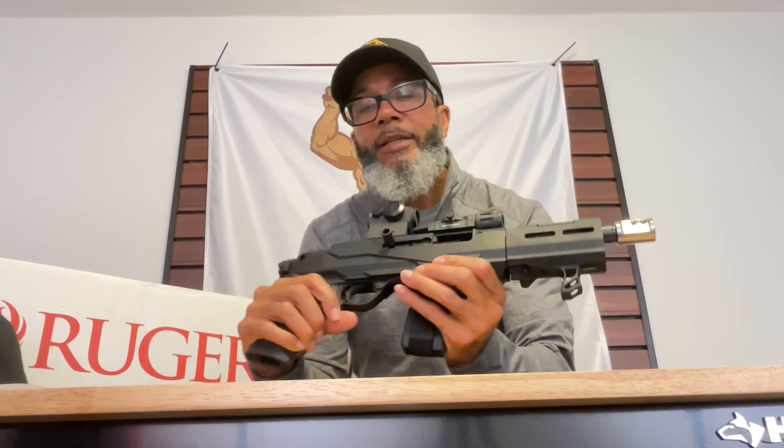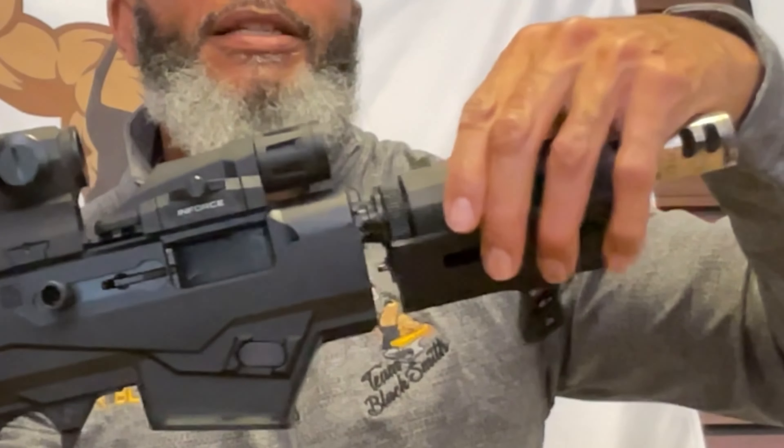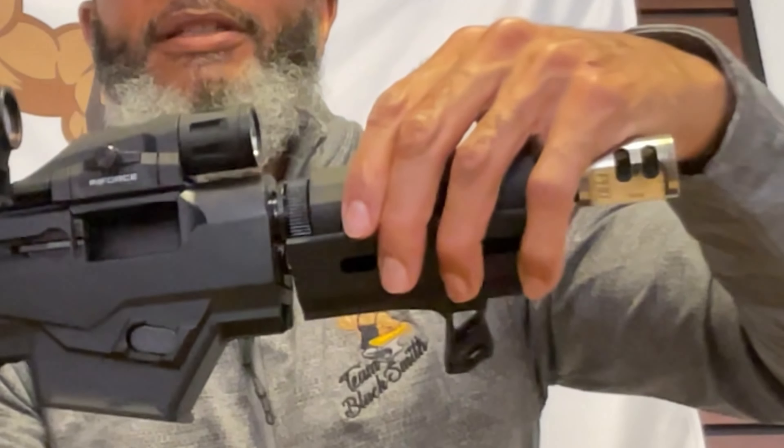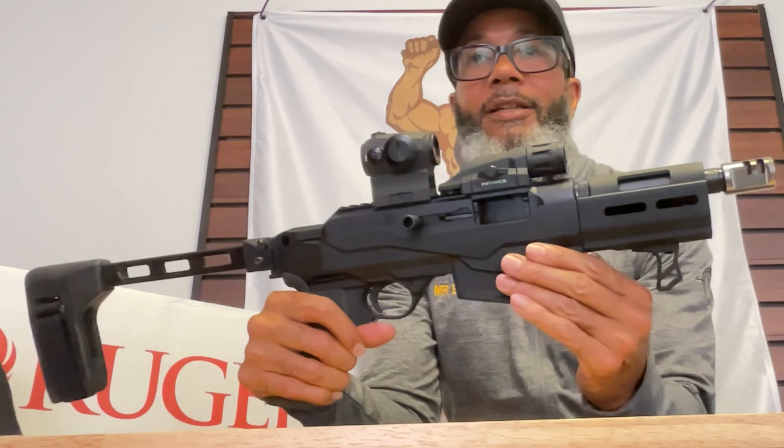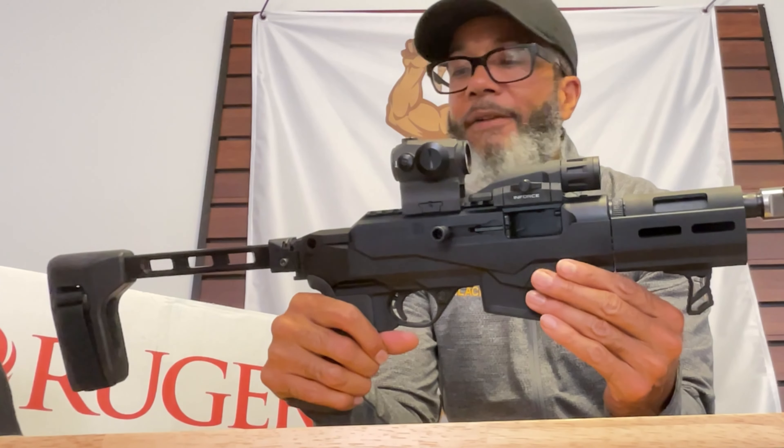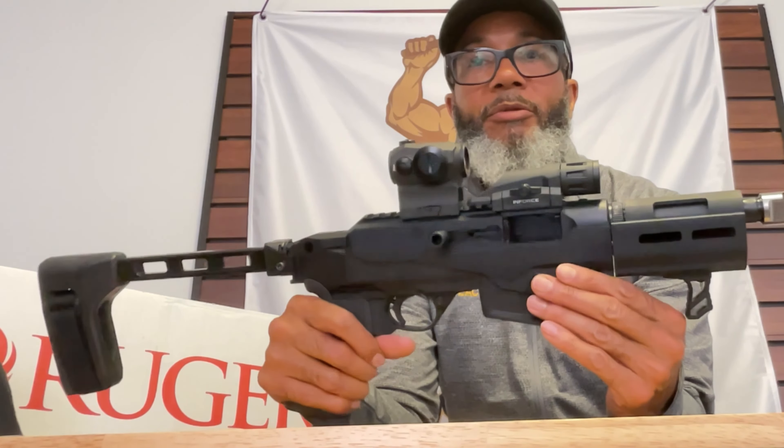Now you might ask how quickly can we get this back on — I've been practicing a lot. You pull the brace back out, get the grooves into place, push it in, lock it in, and just like that you have your fully assembled, ready-to-go Ruger PC Charger.